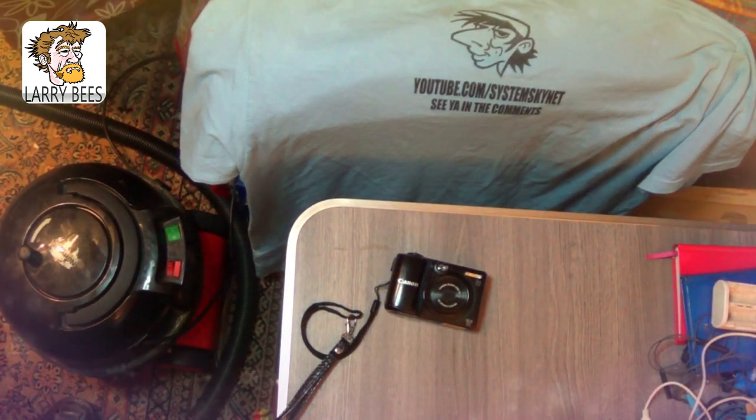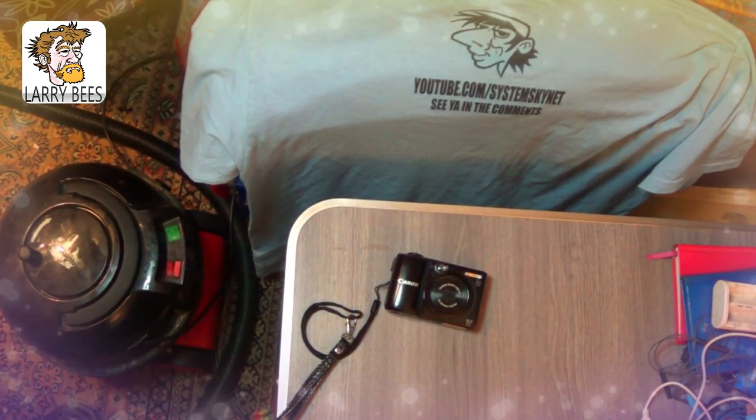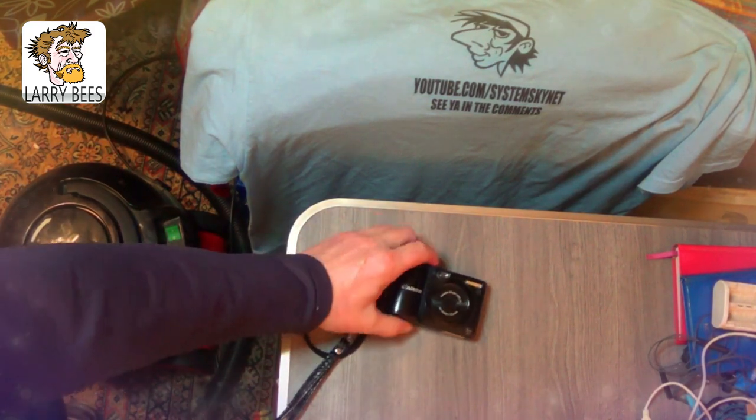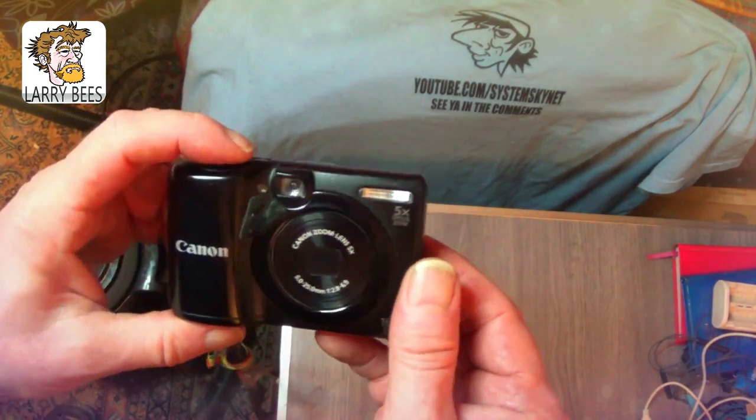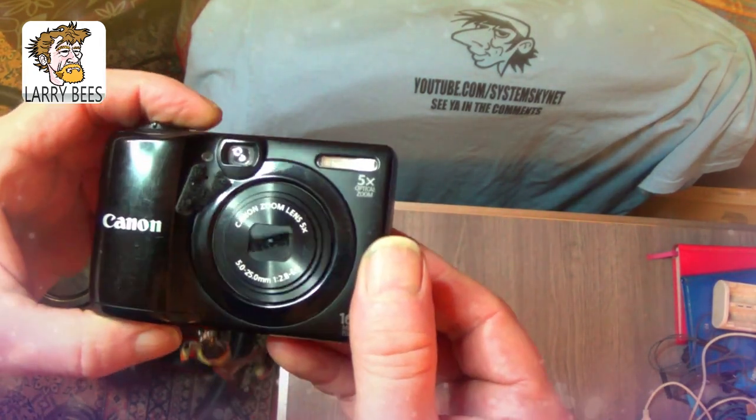Oi Oi! Just a wee tip I'd like to show you all. See, if you get your camera and when the picture comes out it's got a spot inside, but it seems to be inside — it's not on the top of the lens. I'll show you a good trick what you can do.